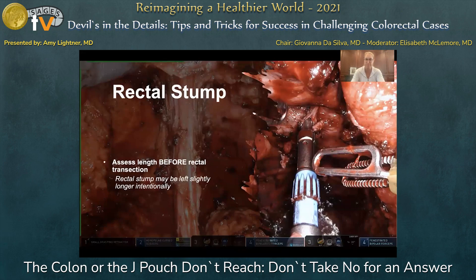Another consideration involves the rectal dissection. Ideally in medically refractory disease we leave a two centimeter rectal cuff, meaning very little rectal tissue behind. But if you're really stuck, you can intentionally leave the rectal stump a centimeter or two longer — perhaps a three or four centimeter cuff rather than two — to reduce tension on the anastomosis. This is a last resort option; you do not want to leave a majority of rectum in place, just an extra centimeter or two to ensure you don't have tension.